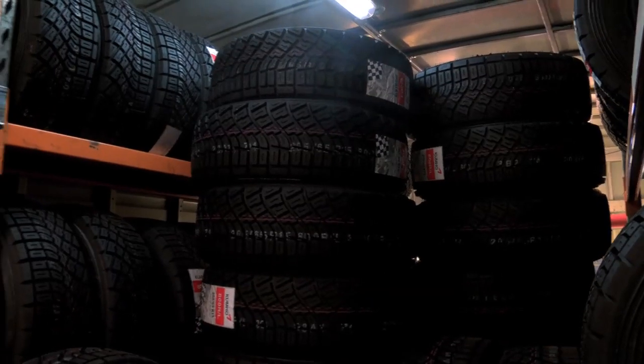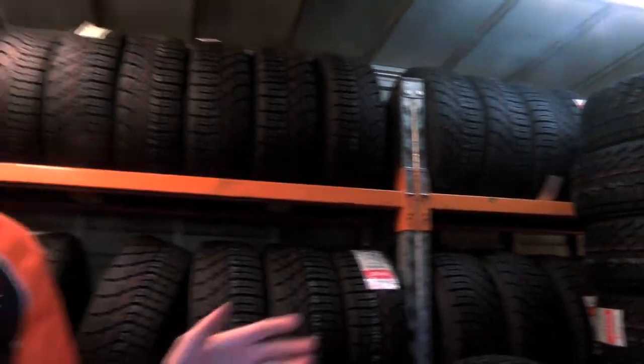I'm inside the Kumo tyre truck at the service park here. There's a mountain of tyres behind me and would you believe they're not all the same. We've got compounds to choose from, and obviously also sizes — lots for our teams, the drivers and co-drivers, to strategise their way through the weekend.